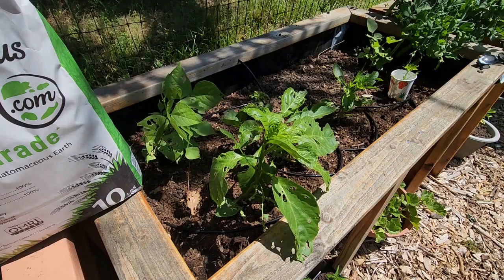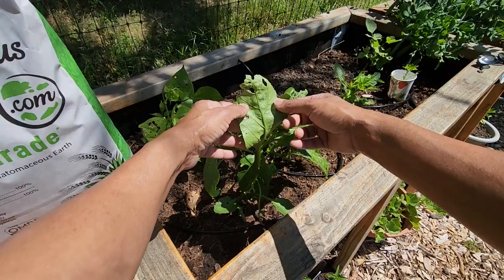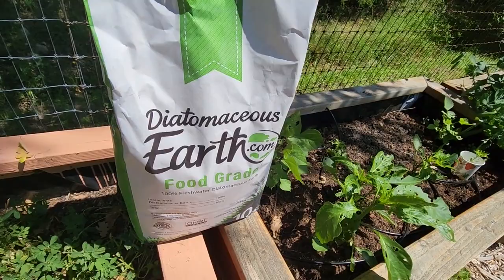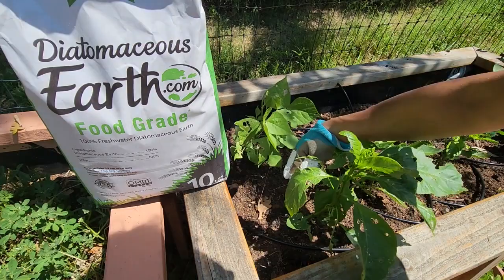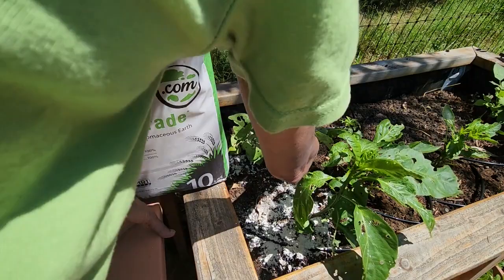These plants are really tall and still something is eating away at them. I don't see any caterpillars or anything on the plant, so I suspect it's the roly polies getting up and eating it, or maybe ants. I bought this diatomaceous earth — it's really good to curb roly polies. I'm going to take a little bit of this powder and spread it around the plants.